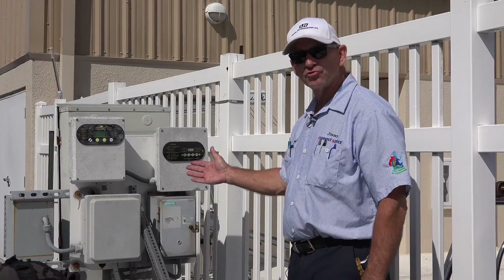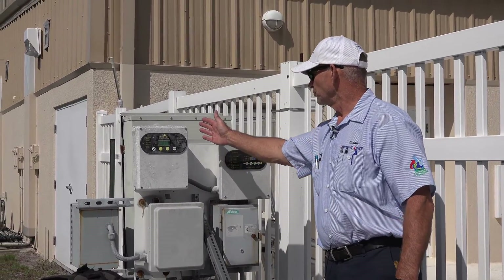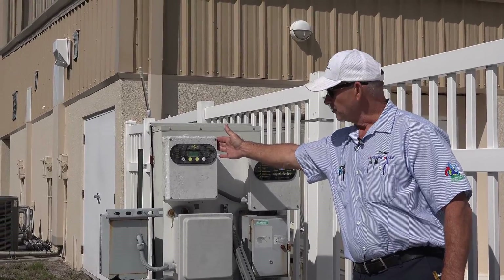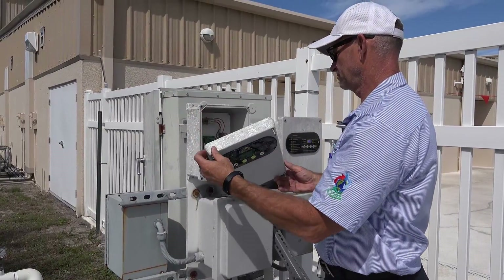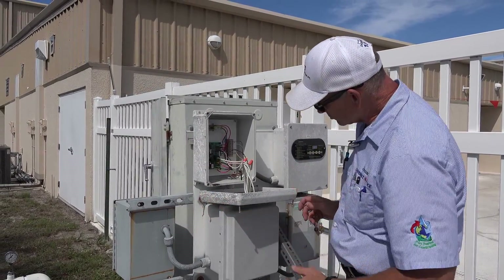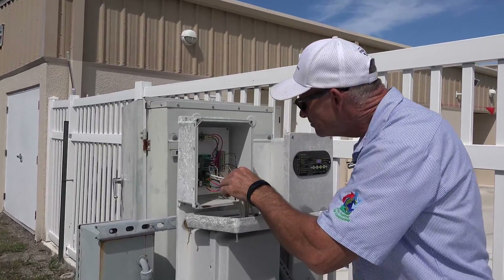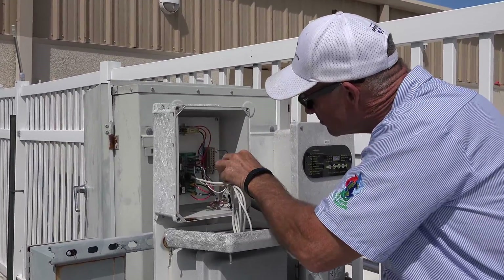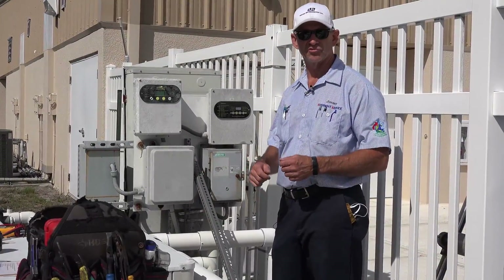Here we have the control system for the pool heater. This here is a thermostat — this is where we set the temperature for the pool. We check the display, make sure it can be read clearly, and make sure the temperature displayed on the thermostat is calibrated with the actual pool water. If not, we can make adjustments.